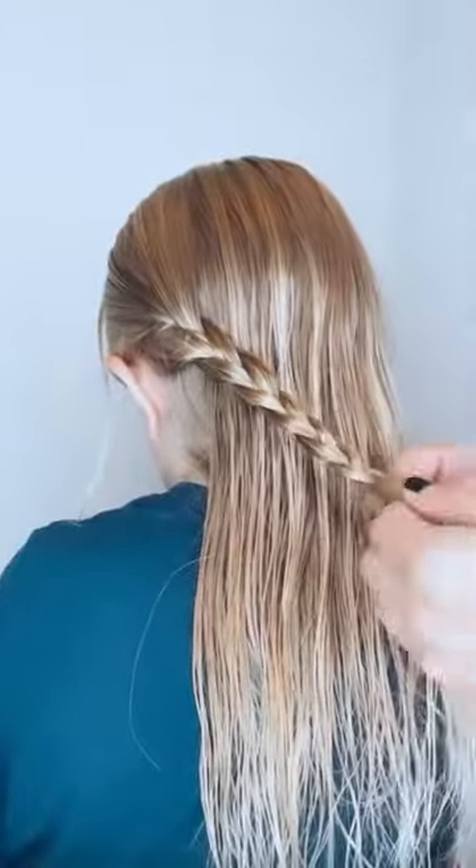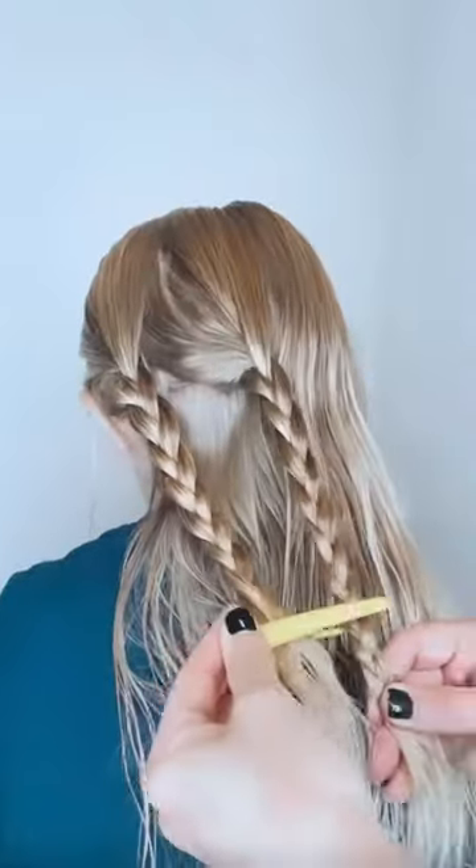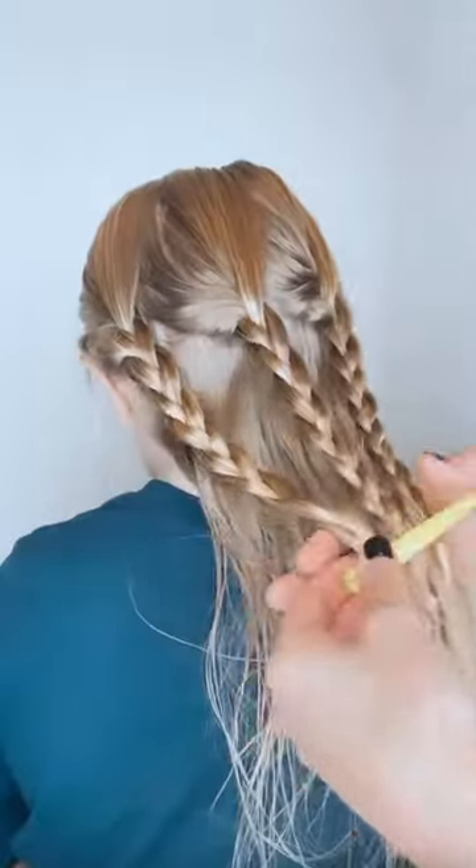You're going to grab a side section of hair, three strand braided, but don't hair tie it. Grab a middle section, just make sure you're starting at the same point. No hair tying, you just clip it. And then a third one, no hair tying, clipping it.